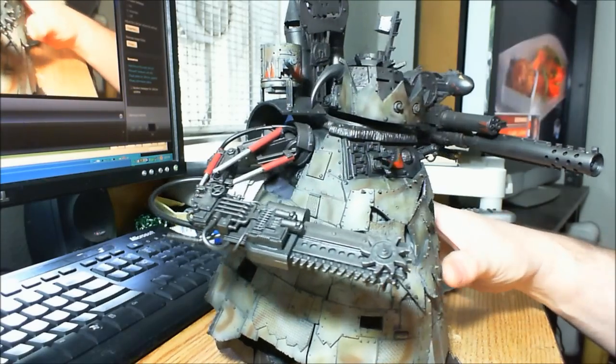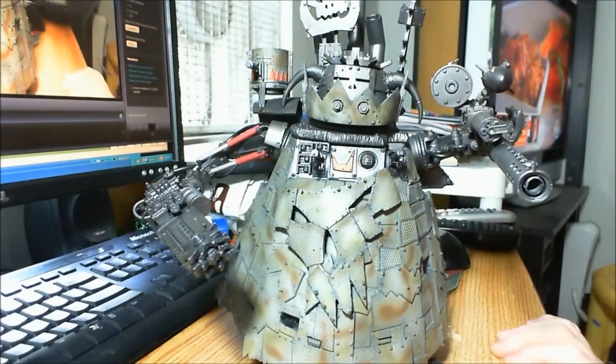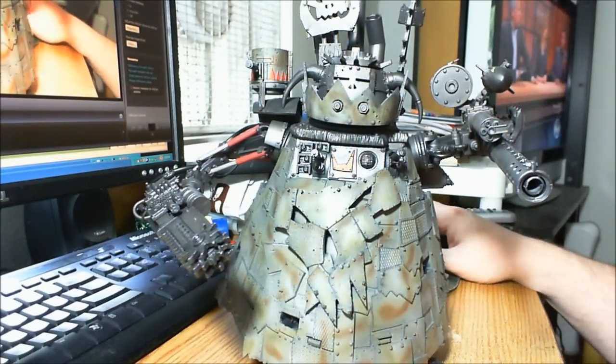That's pretty much it for this video. That's my Blood Axe Stompa work in progress — I've still got a lot of work to do. I'll talk to you later. Bye.